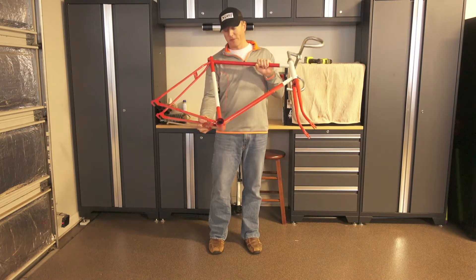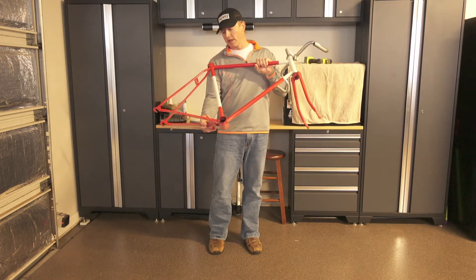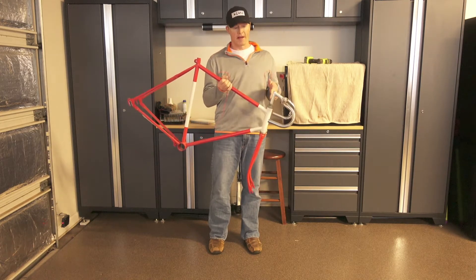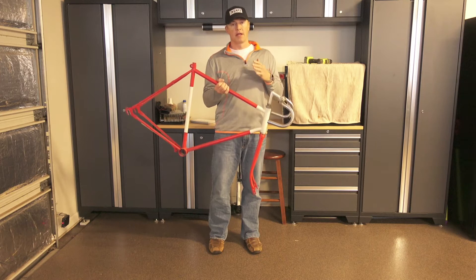This bike also had a kickstand. I'm going to cut that off and smooth it up. I actually painted this when I was a kid, so we're going to get rid of that paint, strip it down, and repaint it.